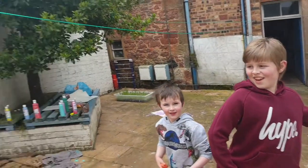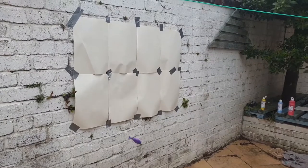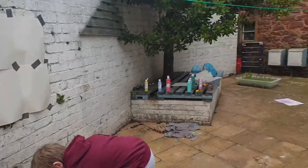All right boys, you ready? You have to throw it quite hard. Go! Oh no — keep going, keep going.